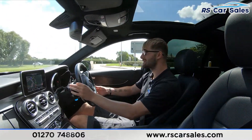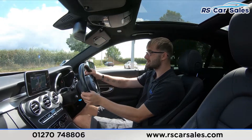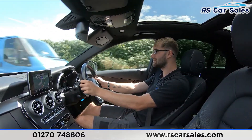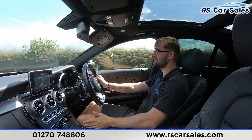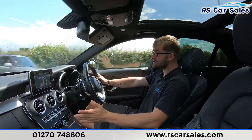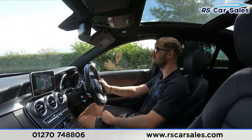I'm going to take a left and demonstrate the paddle shift. I'll drop it down to third, into second, up to third, into fourth, into fifth, and then let the car take back over by simply letting go. You can also return to automatic mode quickly by pushing down on the gear selector to go back into normal automatic driving mode.